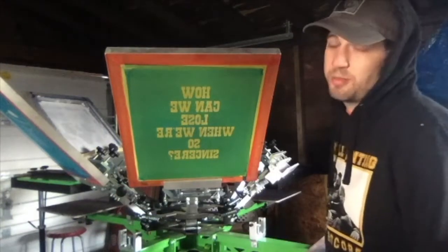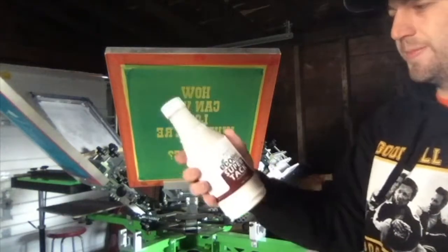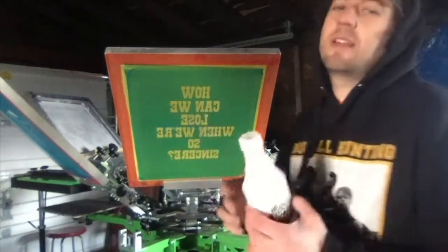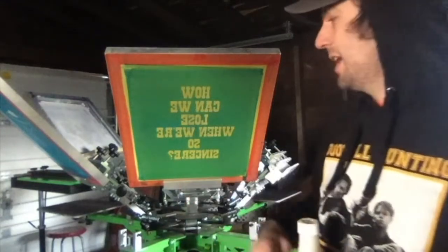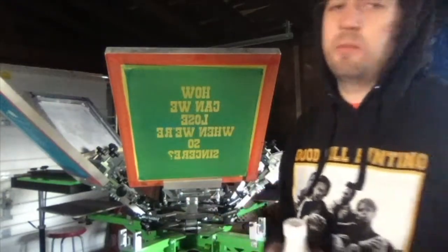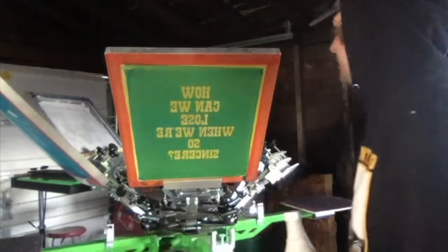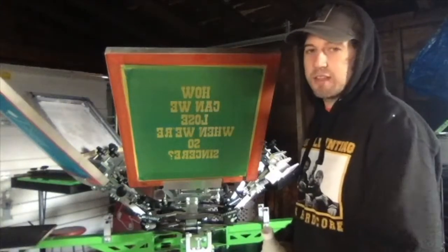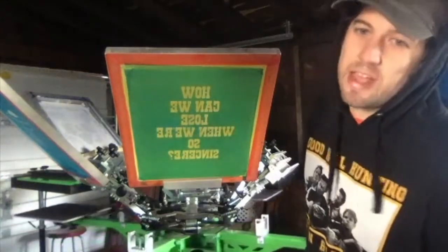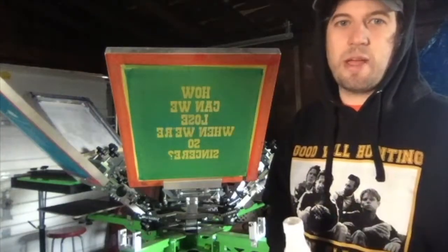For this white, we're going to want the boards to be super tacky — not a glue, but as close as you can get without it being permanent. That's going to keep the shirt on the board as we're spinning it around, because the white ink is a print-flash-print: it gets printed a layer, spins around, gets flash dried, and then gets another print right on top of that. That'll bring out the white and make it nice and bold.